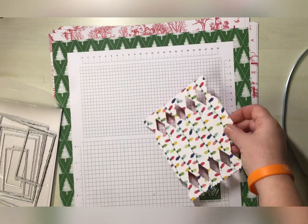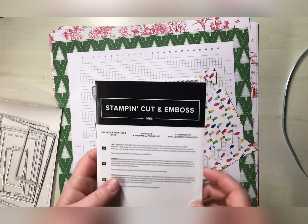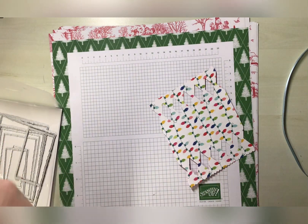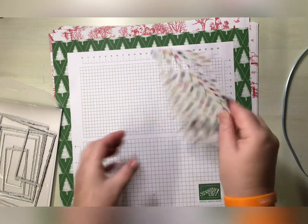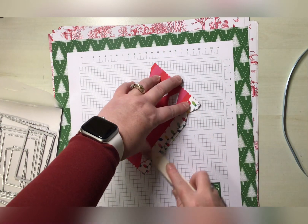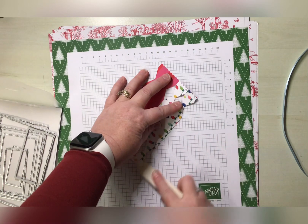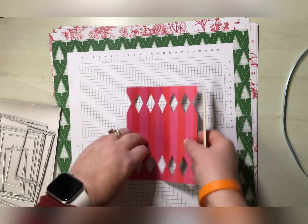First of all, I've gone ahead and cut six of these cracker dies and they are absolutely fab. I'll pop that back in there so I don't lose anything. This one has six sections, so I'm just going to go ahead and burnish all of those.